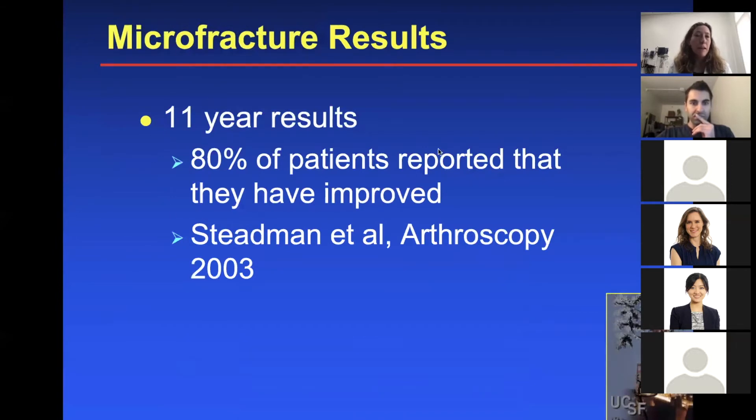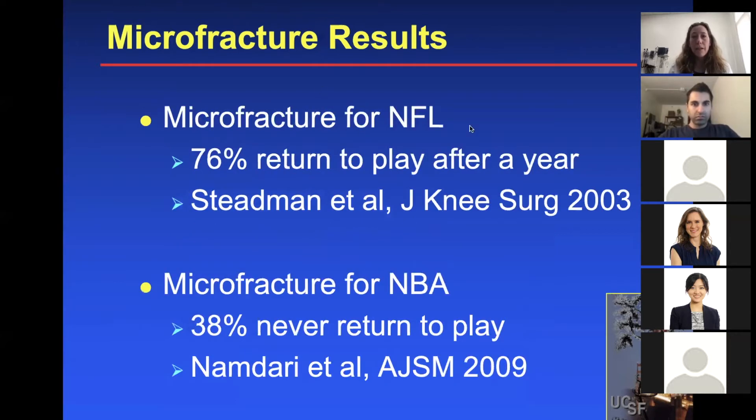Looking at microfracture results from some of the original Stedman studies at 11-year follow-up, 80% of patients reported improvement. For NFL players, there was a 76% return to play after a year. In the NBA, results were not as good — 38% never returned to play, from AJSM in 2009.